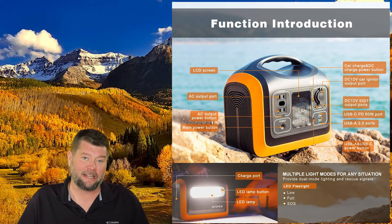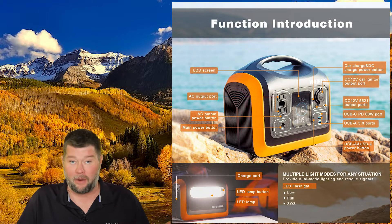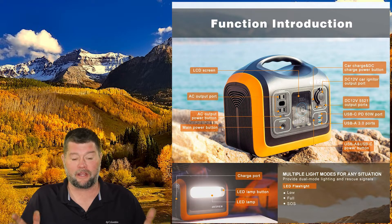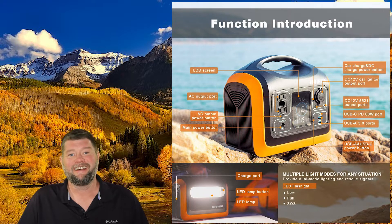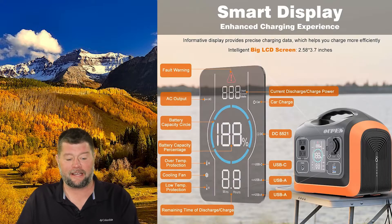It also has an LED light on the back. If you're in a power outage situation or camping, it's a really bright LED with a low mode, a bright mode, and an SOS feature where it flashes SOS in case of an emergency for rescue situations.